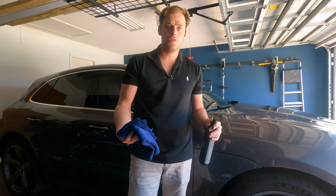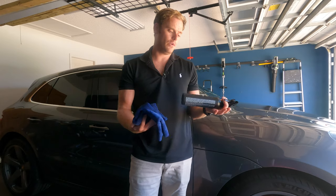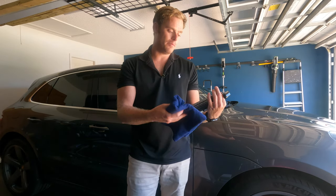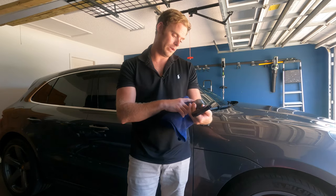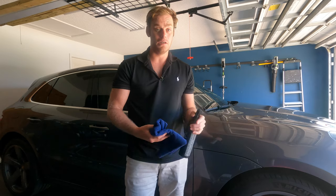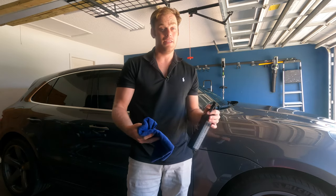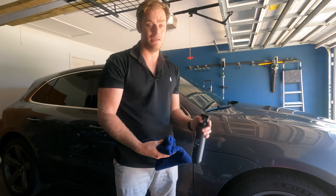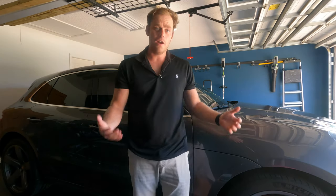One thing to note: Reboot is layerable. It says on the bottle to make sure it cures for five to ten minutes before adding additional layers, so if you wanted a little bit more protection, wait that extra bit of time before spraying on additional coats.